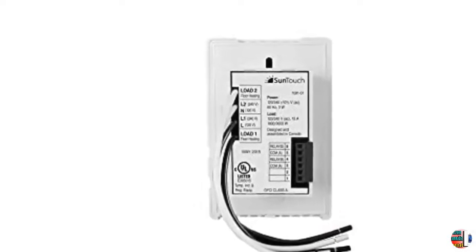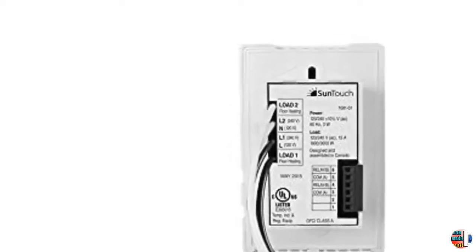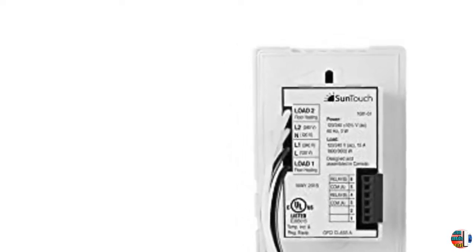User-Friendly Floor Heat Control, 120/240 Volt, Bright White Plus Paintable Beauty Ring. Includes Floor Sensor.